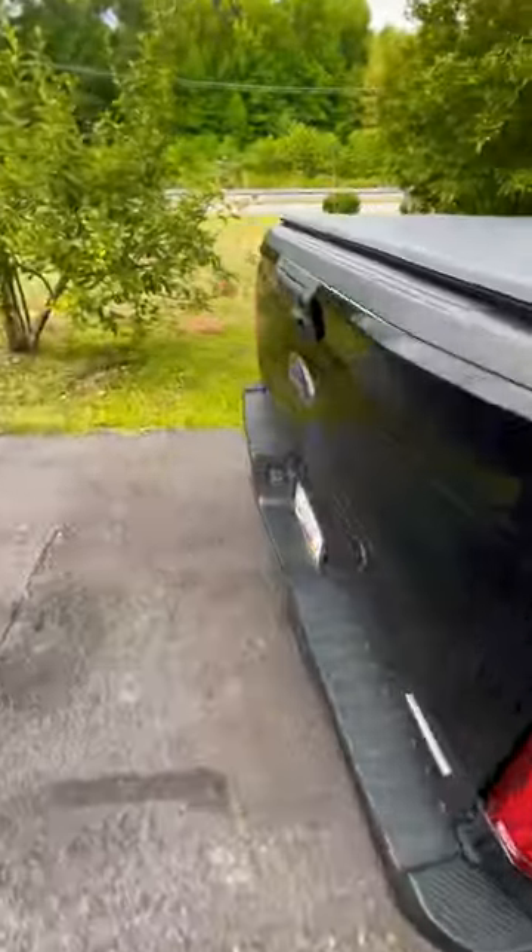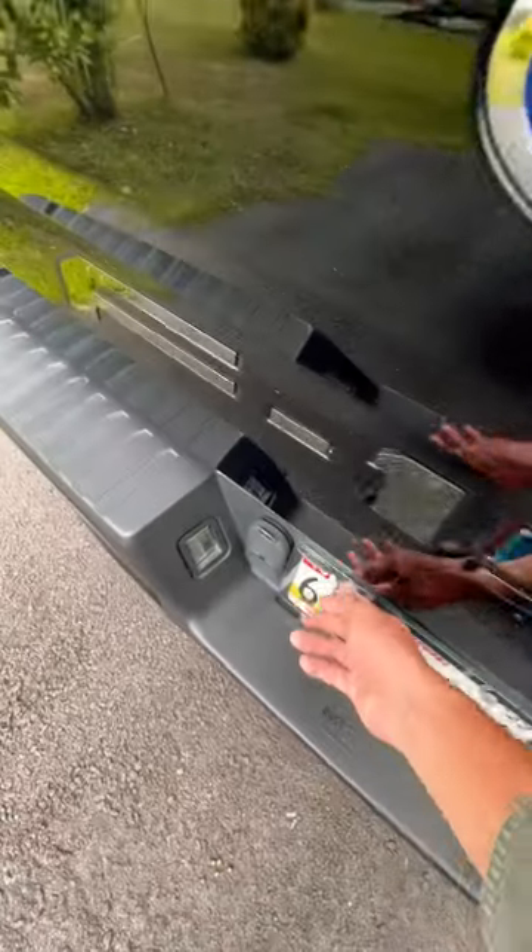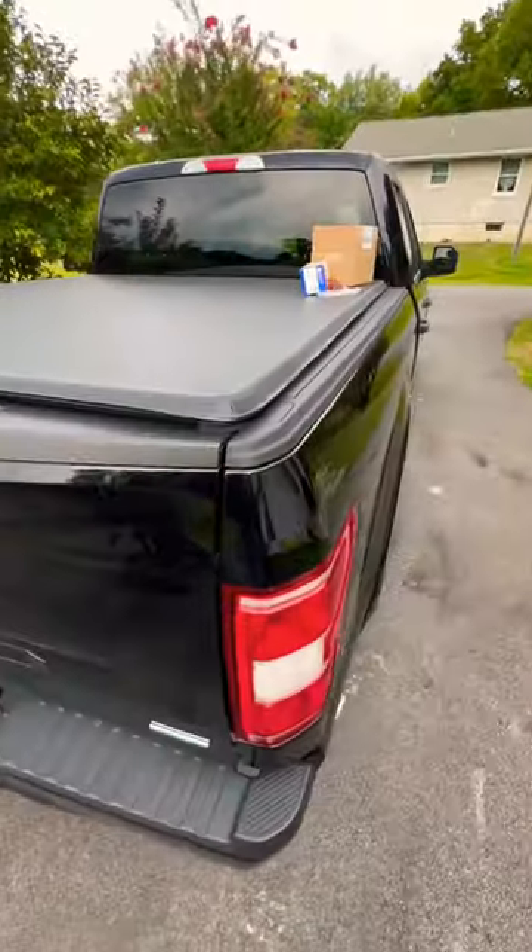Where you put the air in is right on the license plate in the back — just unscrew that. And that's really it about this truck and the 454.